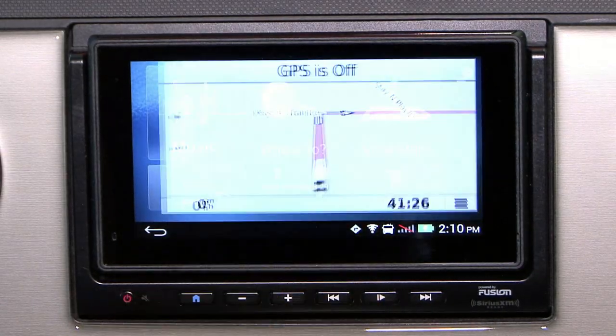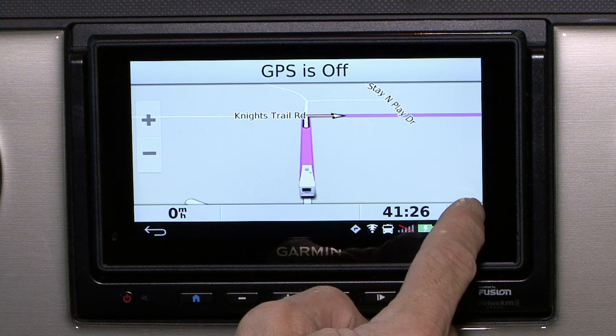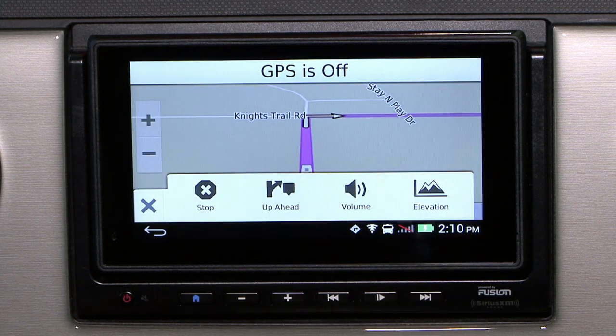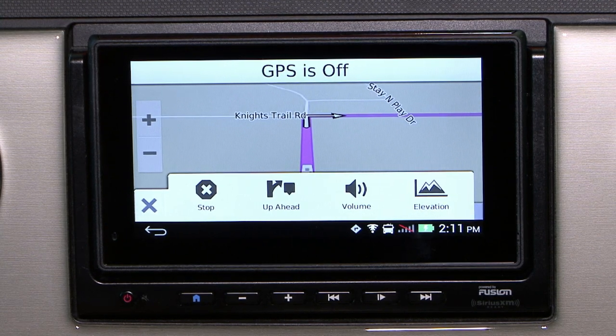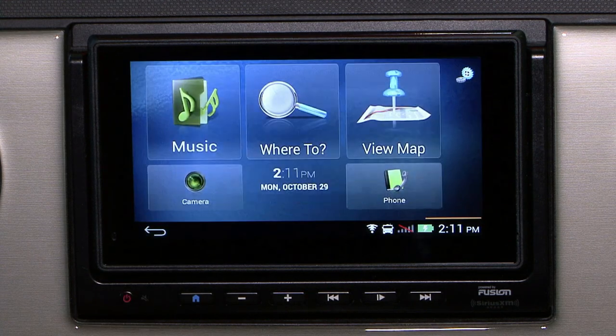Back to the view map option. Under the view map, in the right hand bottom corner, you have the small hamburger again. This gives you your options for elevation, what's up ahead, to change the volume, and to stop the navigation completely if you wish to choose another address.